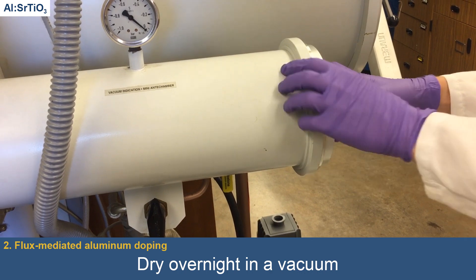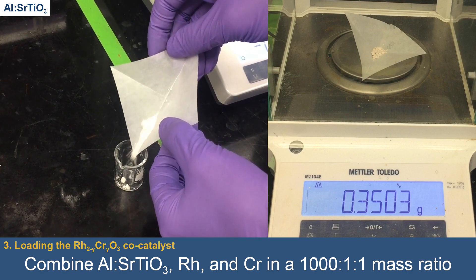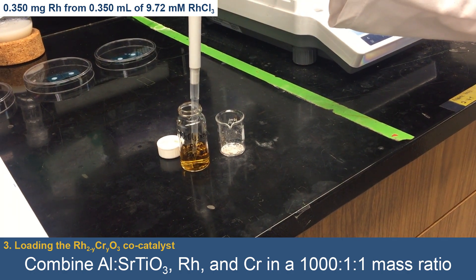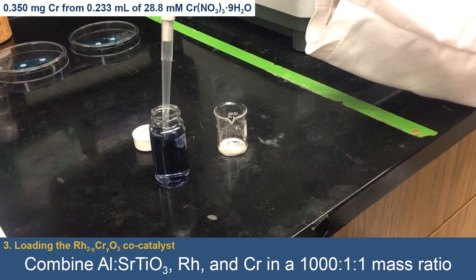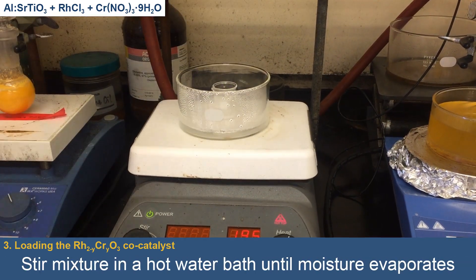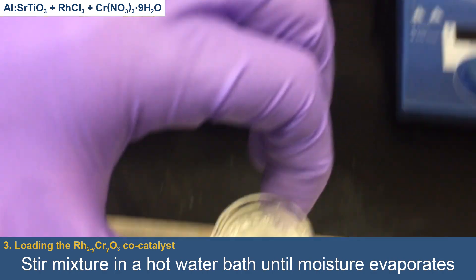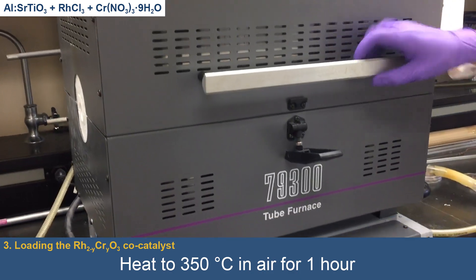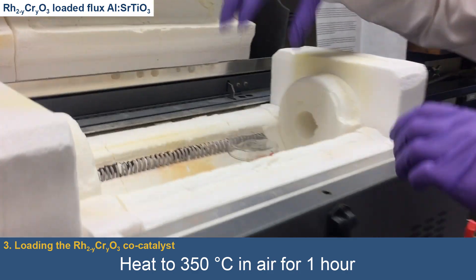Lastly, the rhodium-chromium oxide co-catalyst must be loaded onto the aluminum-doped strontium-titanate microparticles. Rhodium and chromium are both to be loaded at 0.1% by mass, and in the case of this synthesis, rhodium and chromium will come in the forms of rhodium chloride and chromium nitrate nanohydrate solutions. With a few additional drops of water, the powder and co-catalyst mixture is placed in a hot water bath where it is slowly stirred with a pipette until it is mostly dry. Still in the small beaker, the mixture is heated to 350 degrees Celsius for one hour in a tube furnace. This produces the desired rhodium-chromium oxide-loaded flux-aluminum-doped strontium-titanate microparticles.